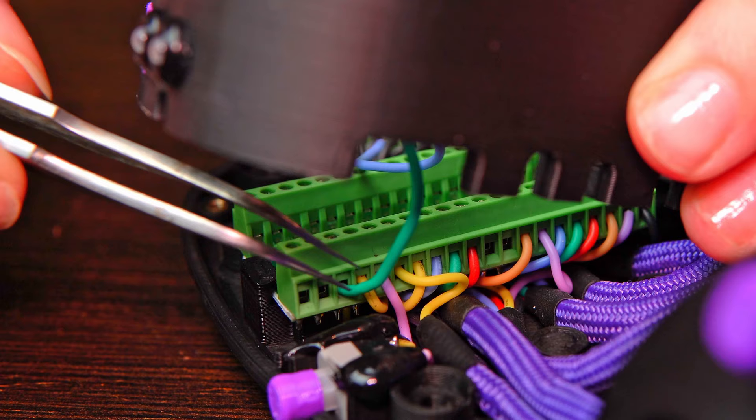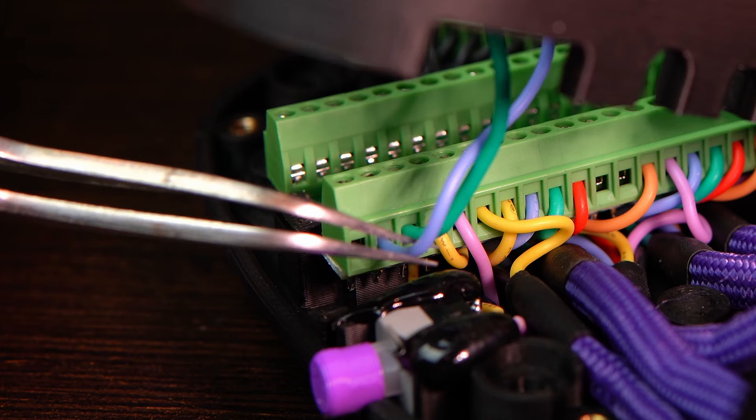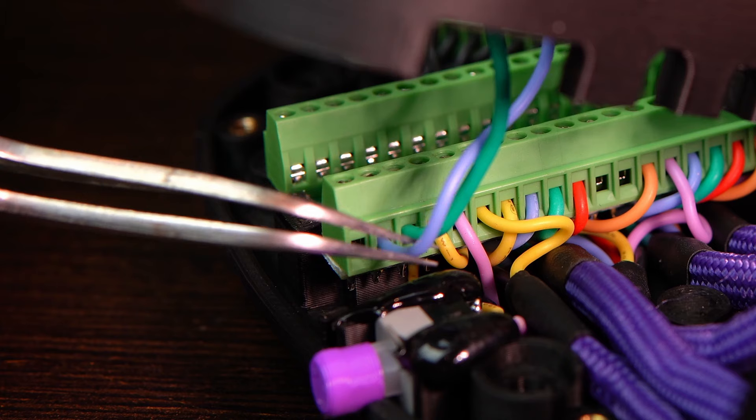Thread the three cables back into the teensy board and the ground distribution block, then carefully tighten the screws. Make sure the screws come in contact with the bare cable and not the insulation. If you have a hard time threading the cables, use small pliers.